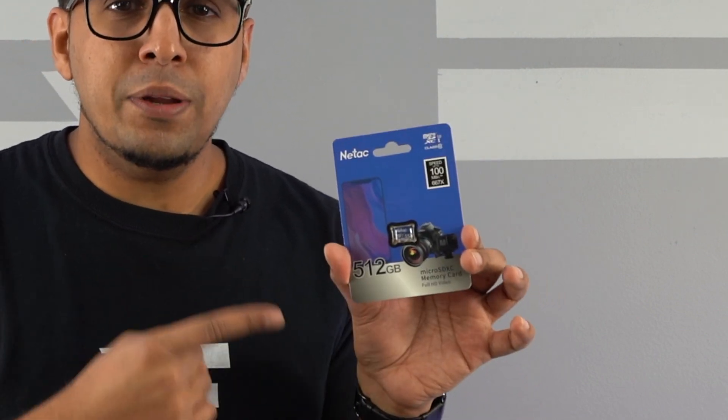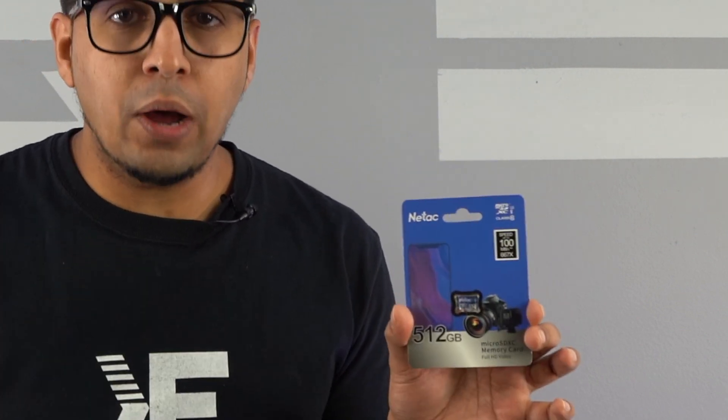I have no idea how that works out. However, Natec actually sent us this sponsored micro SD card to go ahead and try out. We'll be putting it to the test and comparing it to what we're currently using to see exactly how it performs compared to leading brands. In this episode, we'll be unboxing it, trying it out, and seeing exactly what it's all about. So without further ado, let's get started.